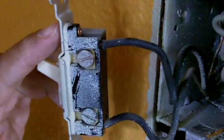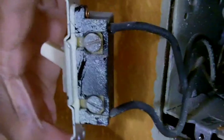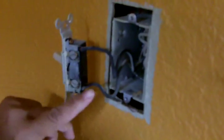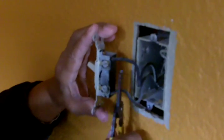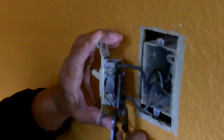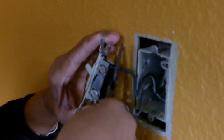We're installing our timer switch on a single pole light switch, and you're going to want to do the same. I'm going to clip the wire — I'm just going to take my wire strippers and cut the wires. There's one, and there's the other.